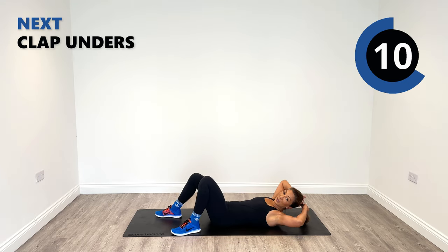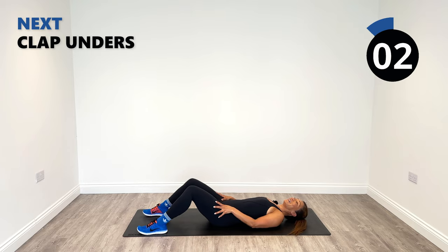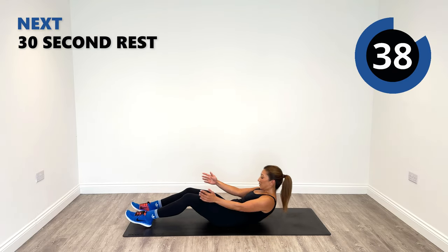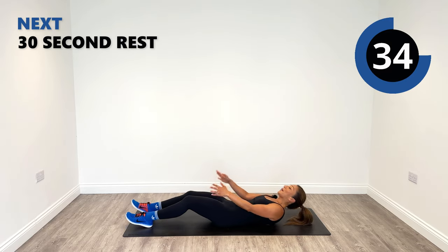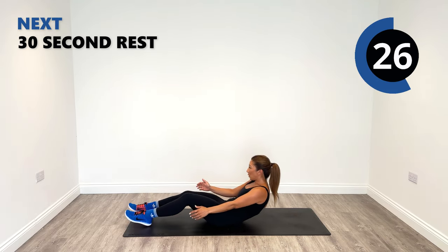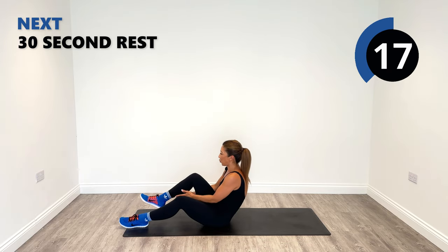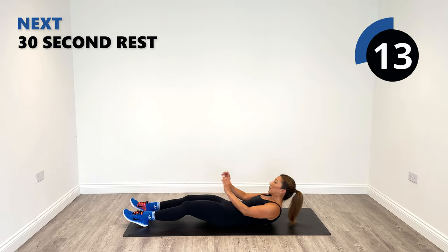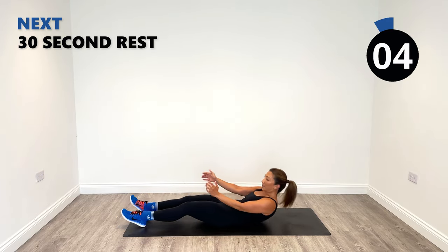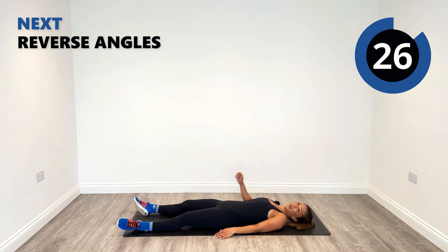The last exercise for round three is here — clapping under, alternating the legs. Mind-muscle connection is in our core. Keep going guys, 10 more seconds. Lift up with your core. Three rounds done, one more to go.